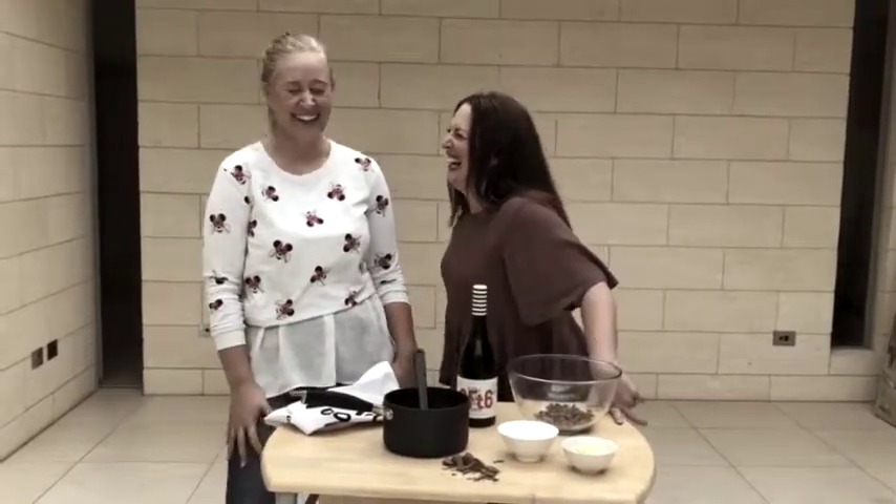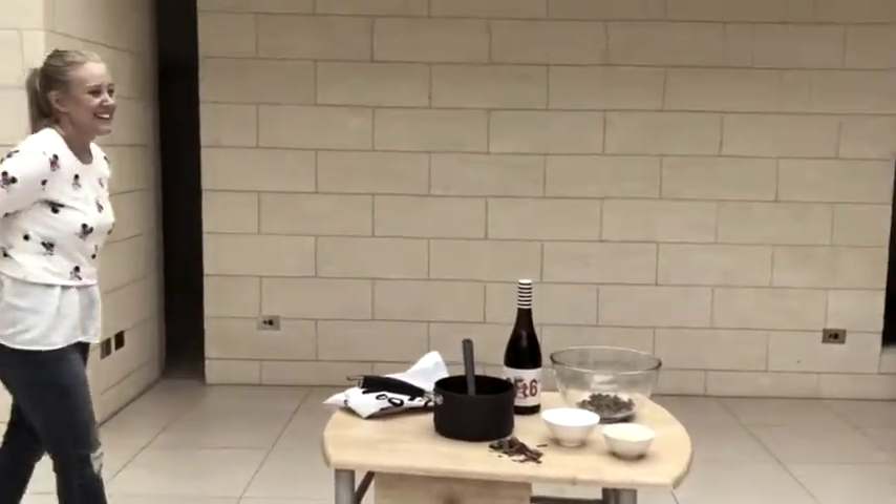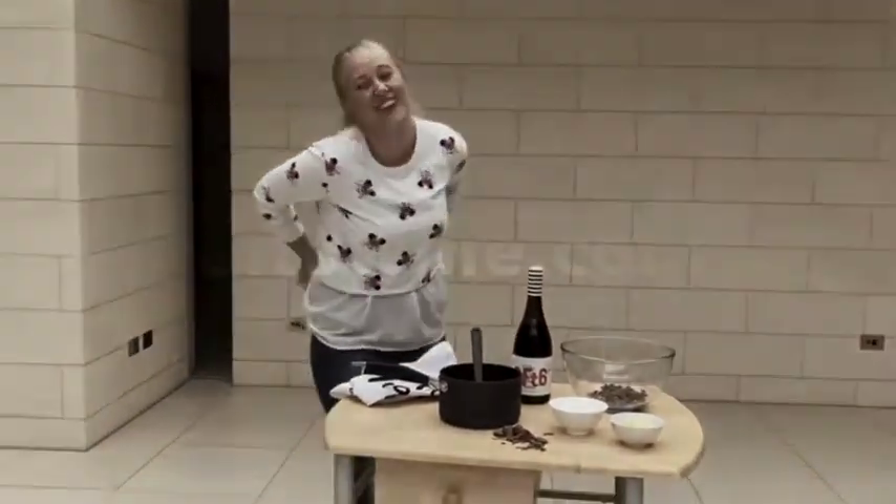Thank you for joining us for our professional cooking series. We really hope you like it and you can download the recipe. It's so fun! Bye!